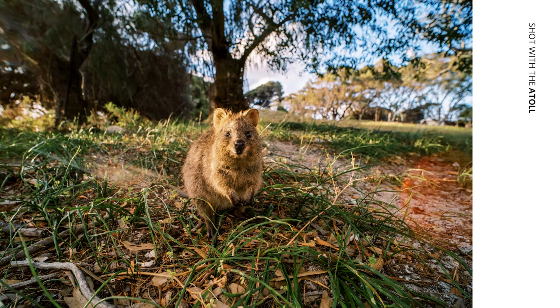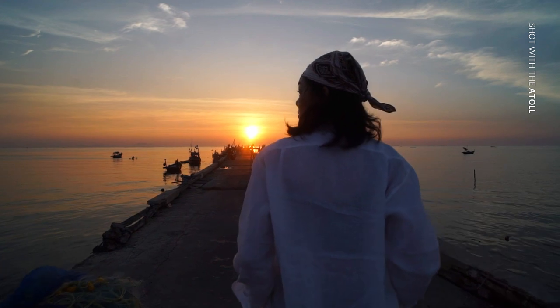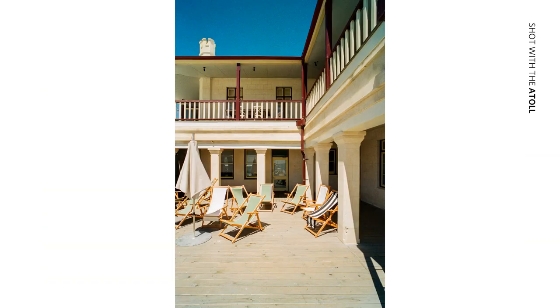For me, the coolest thing about this lens is the glass, the colors, the way it works with direct sunlight, the specular light coming through the elements. The colors are beautiful for something that's small and sleek. It's really nice.